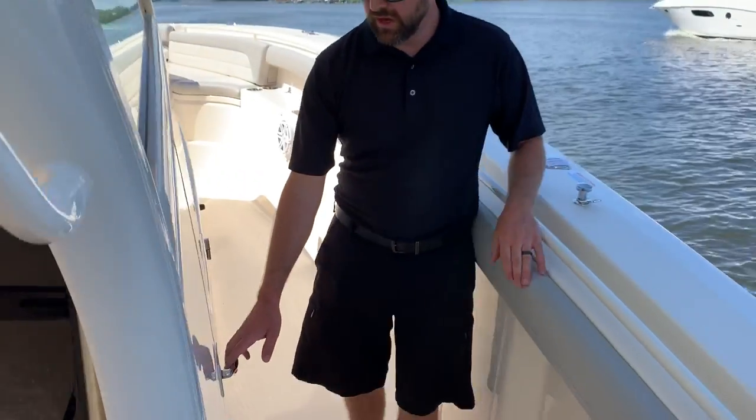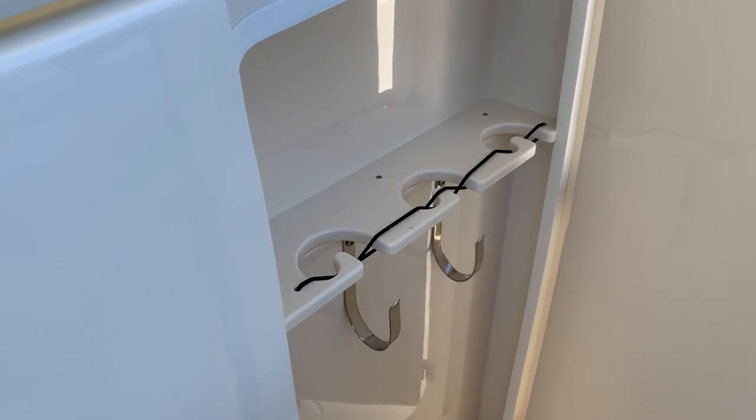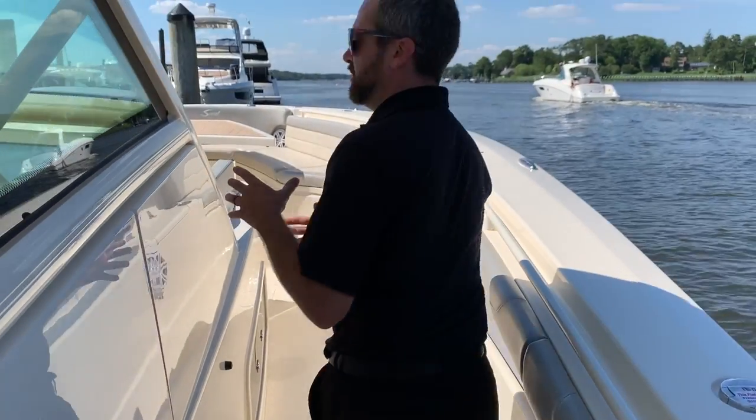Moving up to the bow, on each side you get door access to lines and rod storage. And on the port side, we have the cabin entry.